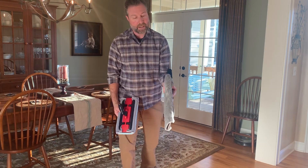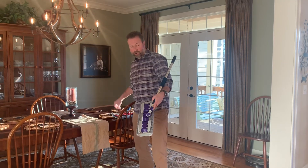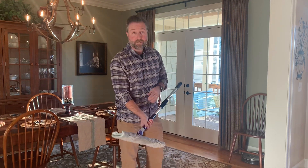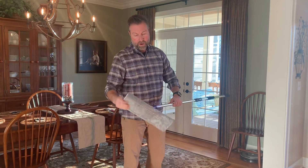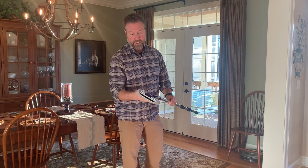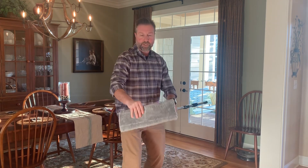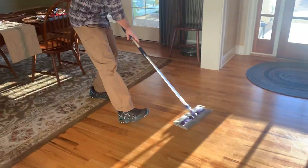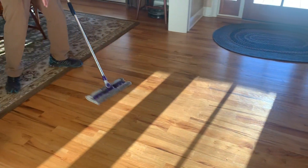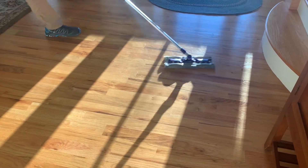Just like the original mop, it utilizes microfiber cleaning cloths that are great for dry floor dusting or wet mopping. This is the most unique microfiber mop cloth we have ever had — it is almost a chenille style cloth, but it's got tiny little fingers on it, as you can see right here. It's great for dry floor dusting because you can spin it around with one hand and get around things and under places.